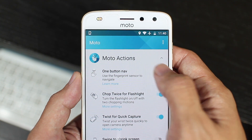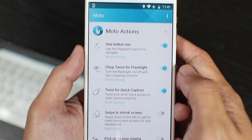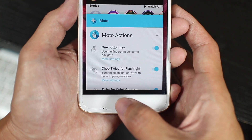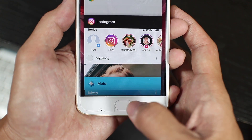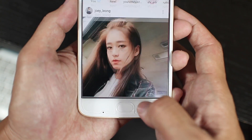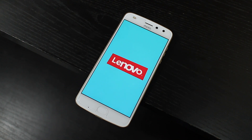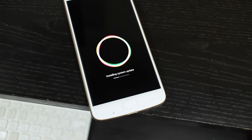You also get this one-button nav feature which combines all the navigation buttons into the fingerprint sensor with a combination of taps and swipes. I still prefer on-screen buttons just because they're easier to reach, and it's easier to quickly switch between apps this way. One thing to note though — under Lenovo, Motorola's track record for updating their phones isn't really that great, so don't think that just because the software is quite clean, you'll get quick software updates.